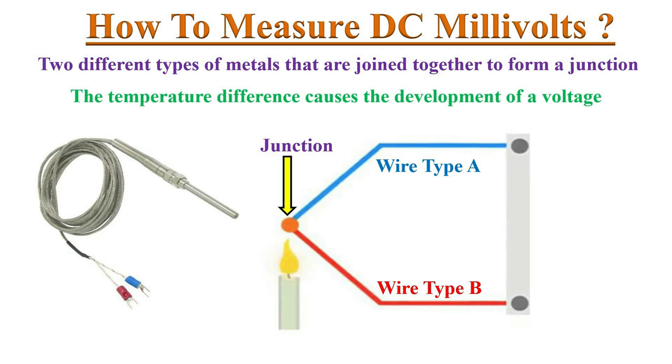When the temperature at this junction changes, a small measurable voltage will be generated at the other ends of the wires. The amount of voltage produced will depend on the amount of temperature at the junction.